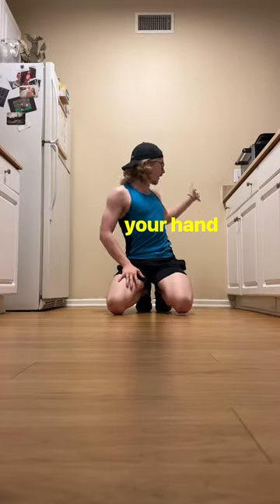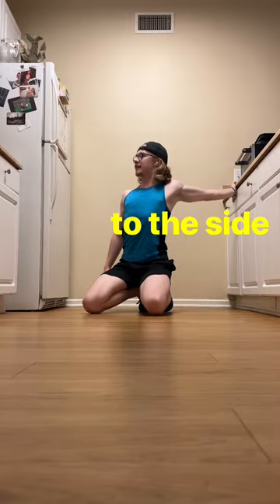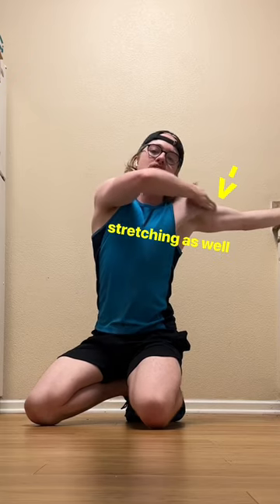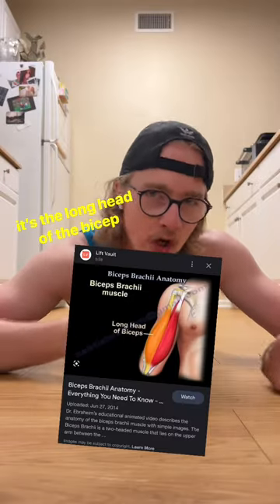All you're going to do is place your hand on a wall or a counter, and you're going to twist your body to the side, and you'll feel that pec stretching all the way through. You may even feel your bicep stretching as well, which also connects into your shoulder. For the nerds, it's the long head of the bicep.